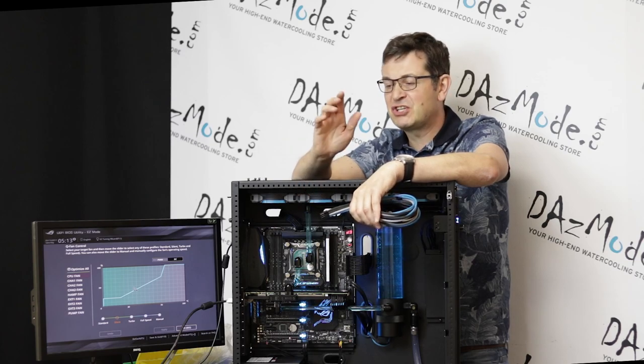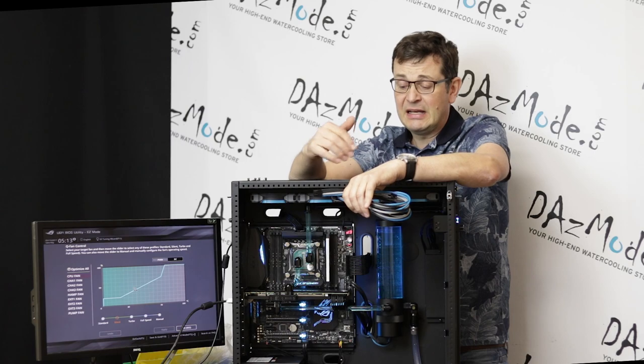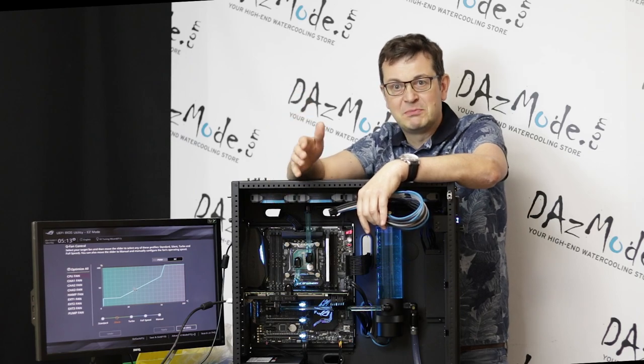Sure enough, everything screwed up. So I tried to boot the system, protection kicked in, just clicked — gone, nothing. Luckily nothing got fried. They just cross-wired the cables on both bloody cables.